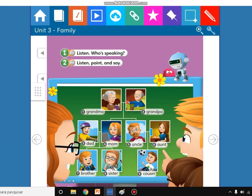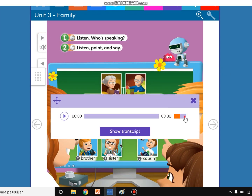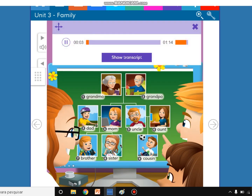My friends, now we are on page 38 in the student's book. Now listen, my friends, listen. Student's book, unit 3, page 38.